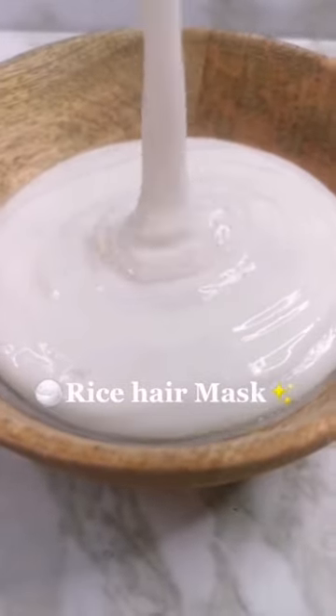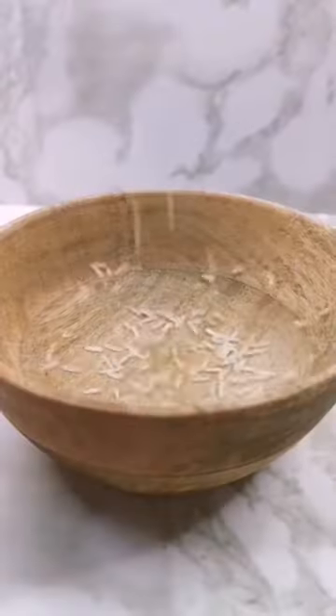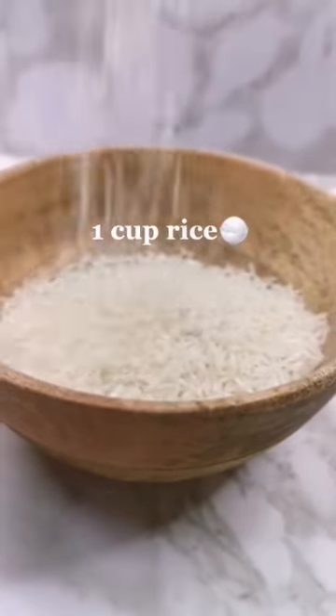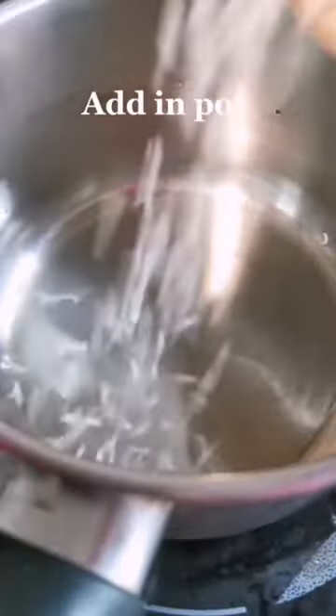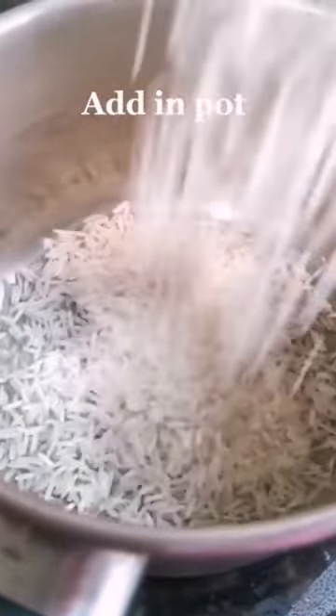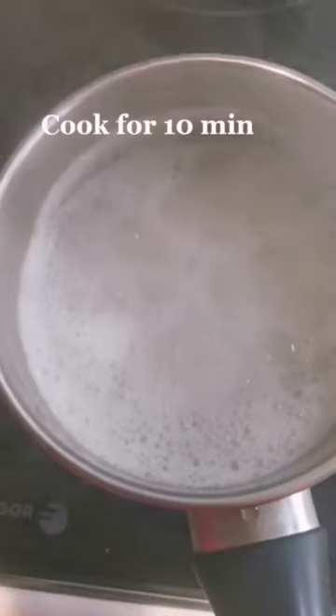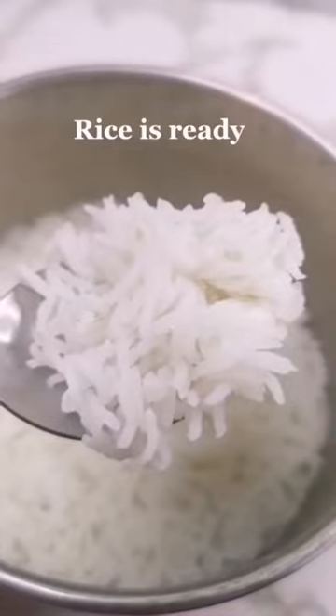Rice hair mask. Take 1 cup rice, add it in a pot, and cook for 10 minutes. Rice is ready.